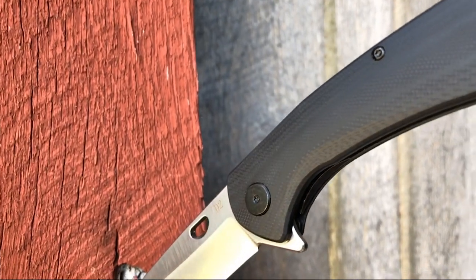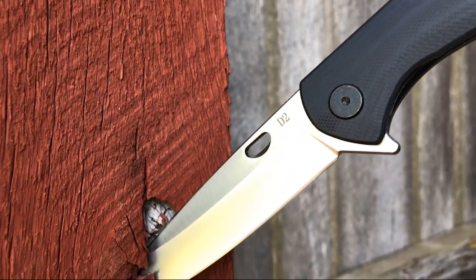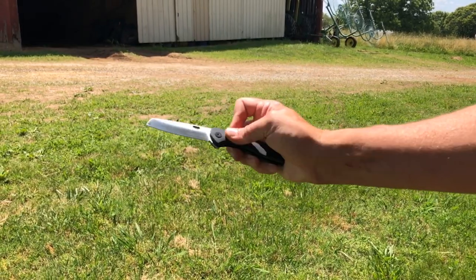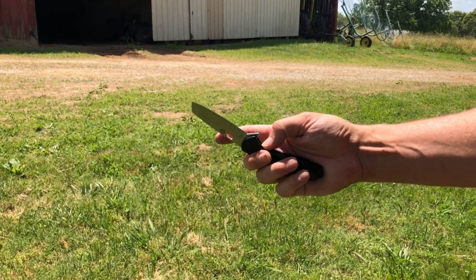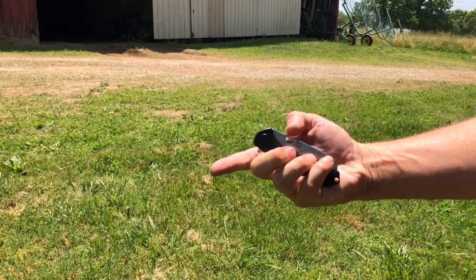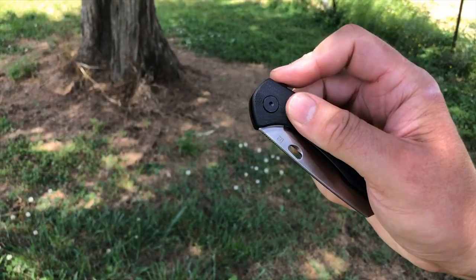The knife features a three and a quarter inch D2 steel satin finish coping blade, a ball bearing pivot system for smooth opening and closing, and a black G10 handle and a reversible pocket clip, all packed in a four and a half inch closed length knife.